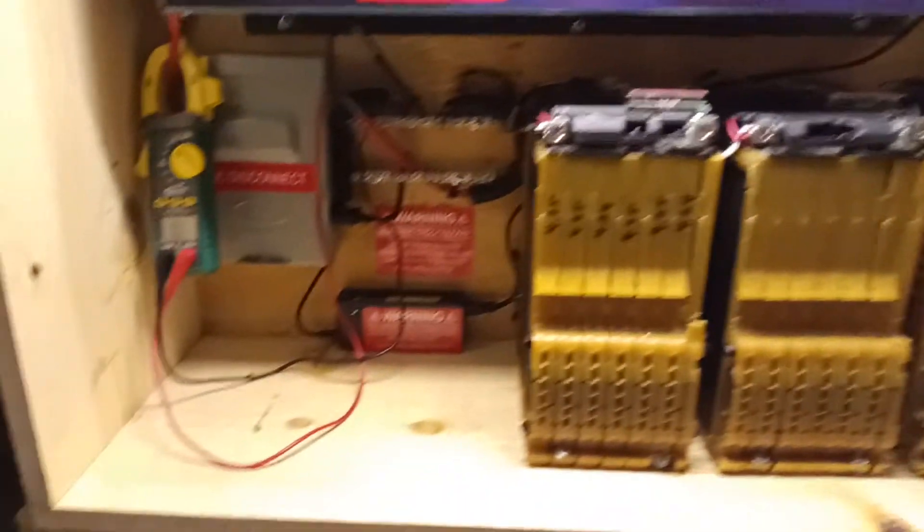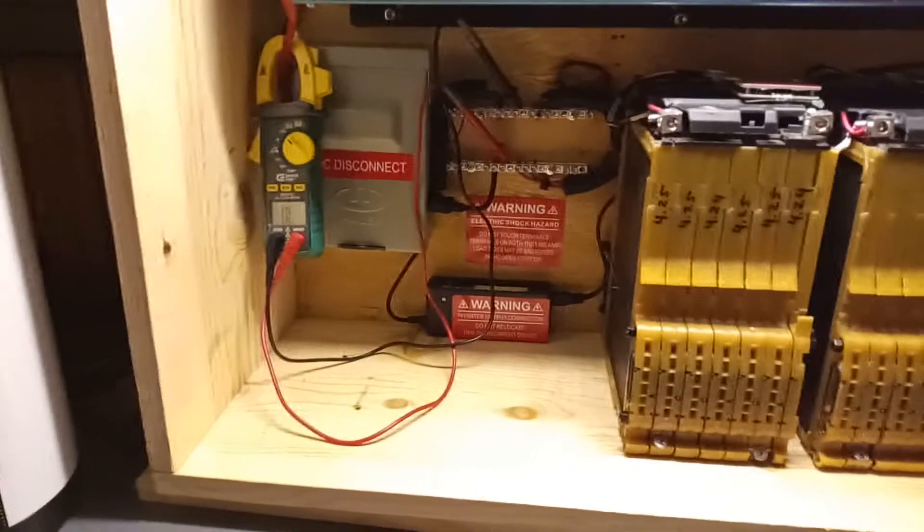There's plenty of space for adding on. In this configuration I could fit a grand total of five packs. I'll just make these boxes custom to order, to customer specifications.